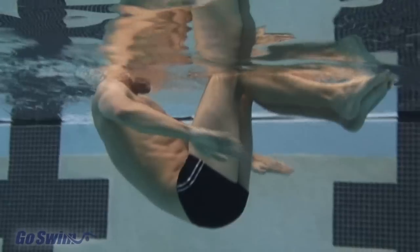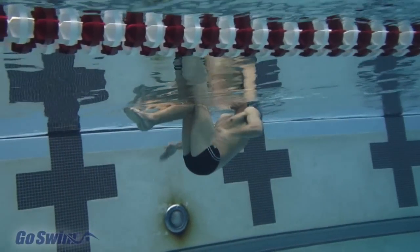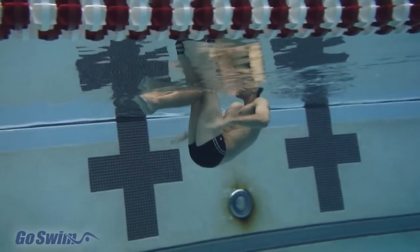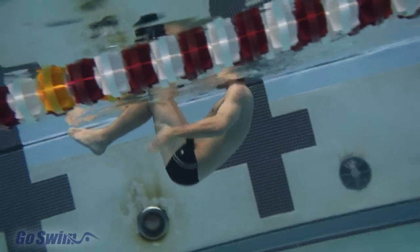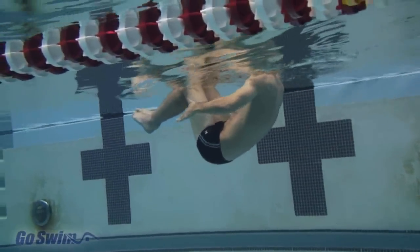Your thighs should remain perpendicular to your shins. Holding this crunched position is like performing a long sit-up, as you can see by looking at Kevin's stomach. To support everything, you will have to move your hands back and forth quickly. If you slow down, or don't create enough pressure, then your legs or head will sink under the surface.